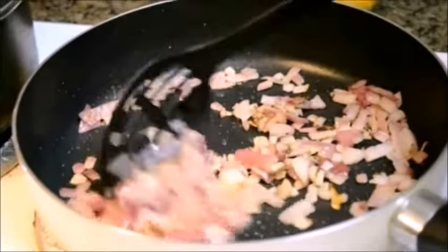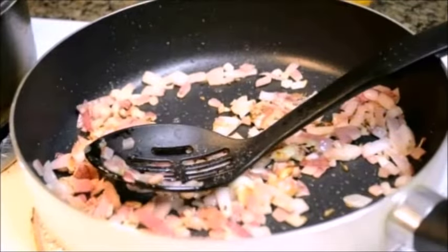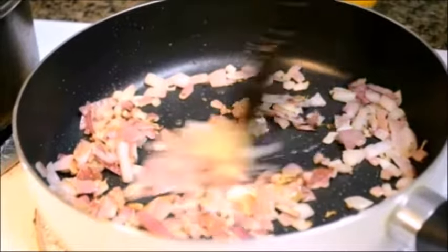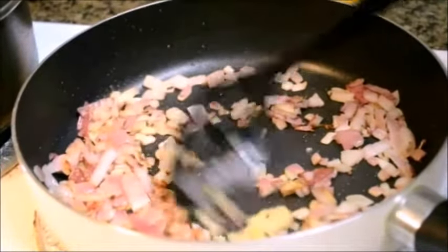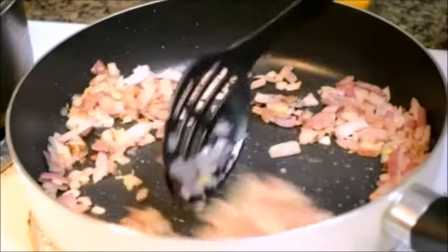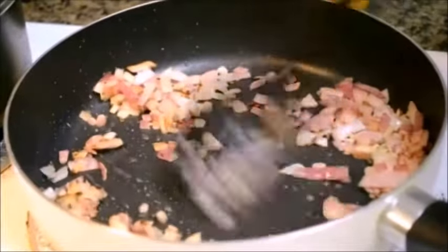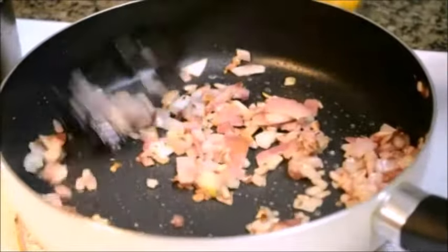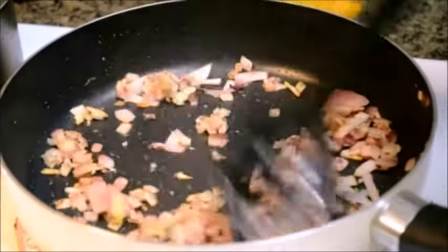You can see here the onion has turned nice golden. To this now I'm adding about a teaspoon of ginger and garlic paste, and I'm going to cook the ginger garlic paste till the raw aroma is gone. Ginger garlic paste is done — there is no more any raw aroma of ginger and garlic.